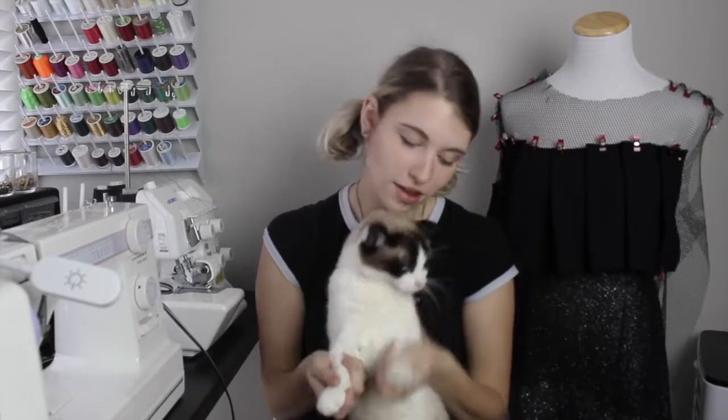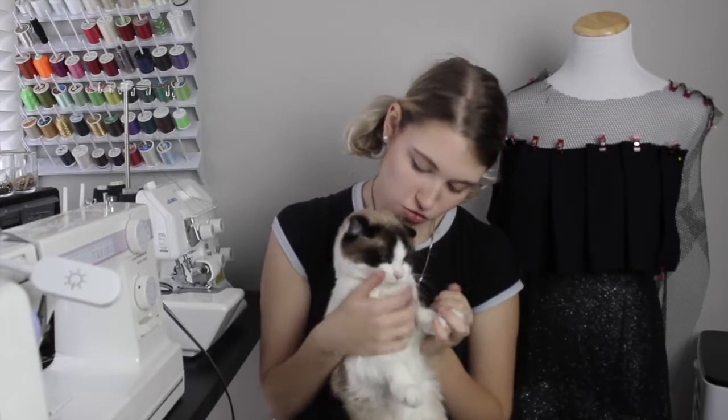I'm a little kitten, short and stout. Here are my whiskers, here is my snout.